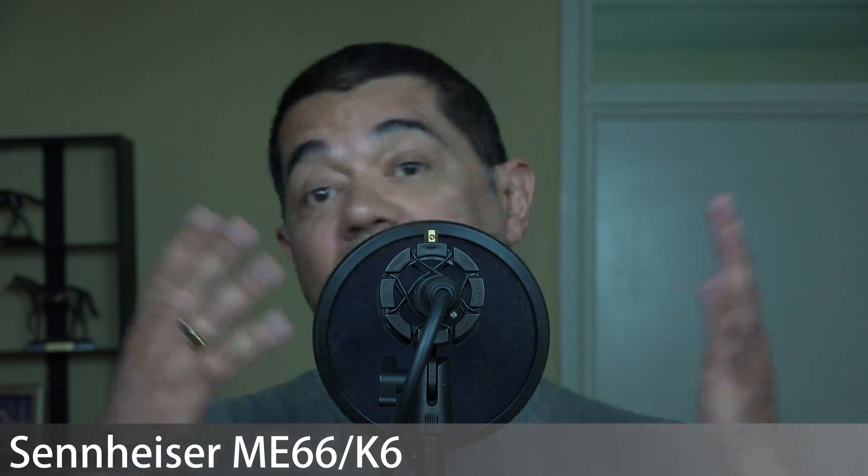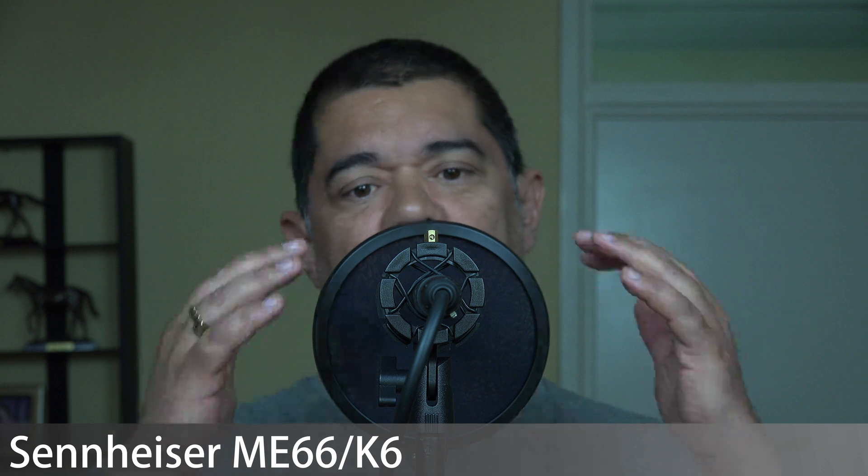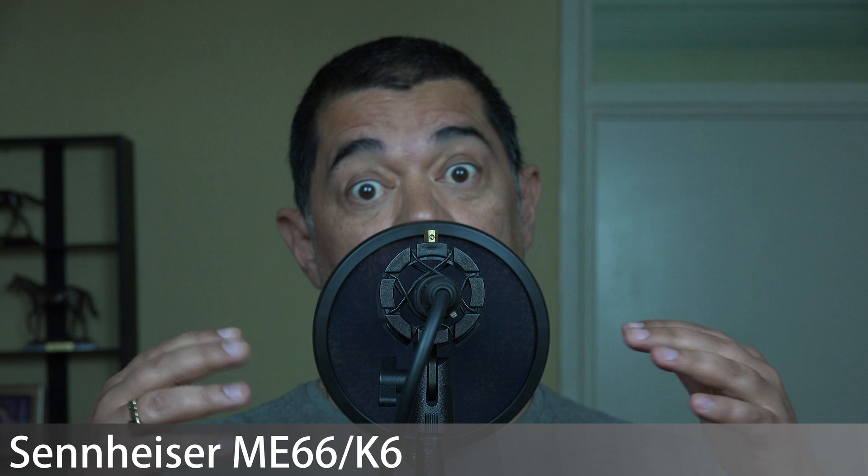I'd normally set the Sennheiser up a little better with some filters, but just for convenience for this test, as with the NT5, we're not overly concerned about its sound as such. We're judging the Neewer box here. This microphone is very quiet — its internal self-noise is extremely low, possibly not quite as low as the NT5. The Sennheiser also has a bit of an EQ bump that emphasises mids, and altering EQ affects the perception of noise, making it another good example to run through the Neewer to check for hum and hiss.